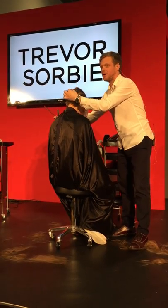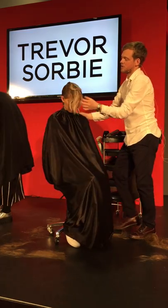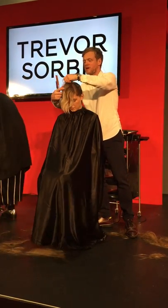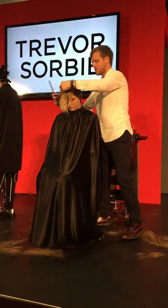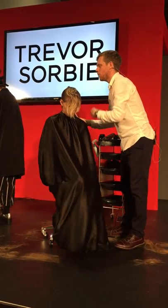From just above the occipital, really fine all the way working into a much deeper triangle section into the front, kept all that nice and soft and gelled this section really tight back.